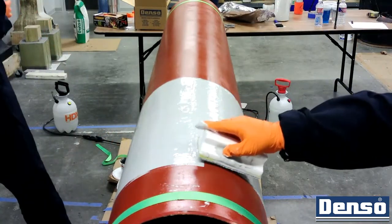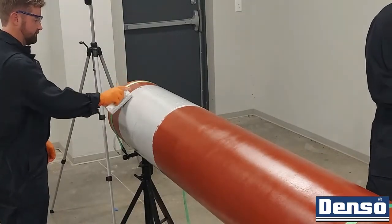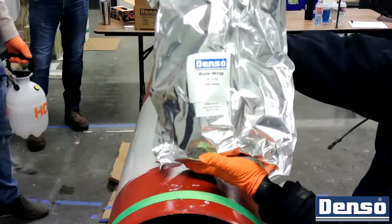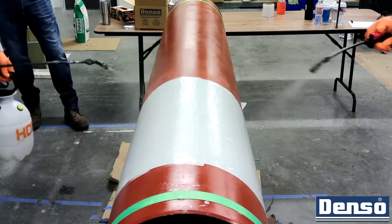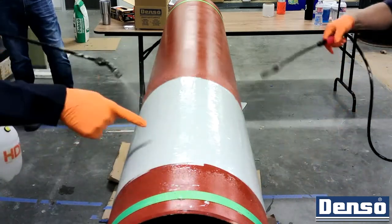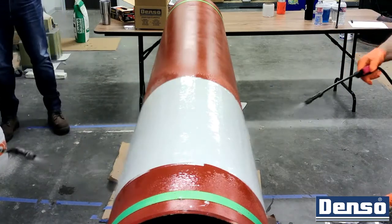Once the epoxy has become slightly tacky, begin the bore wrap application by wetting the surface of the area that the roll will be applied onto using a water sprayer. Water needs to be continuously sprayed onto the surface and underbelly of the roll as it is being applied. There is no such thing as too much water in a bore wrap application. However, an insufficient amount of water can cause the product to cure very slowly and can inhibit the resin from flowing as it normally would.